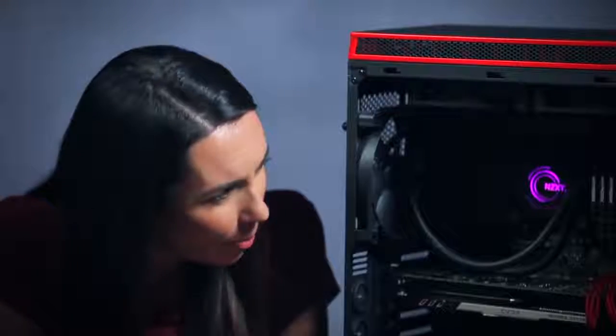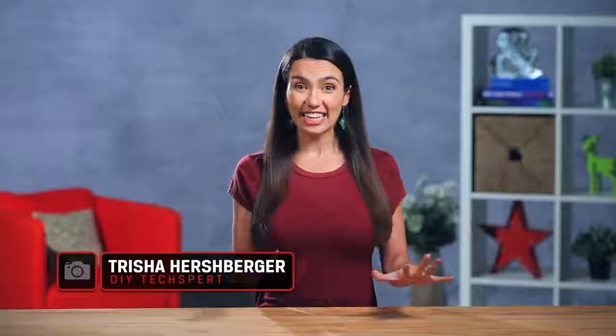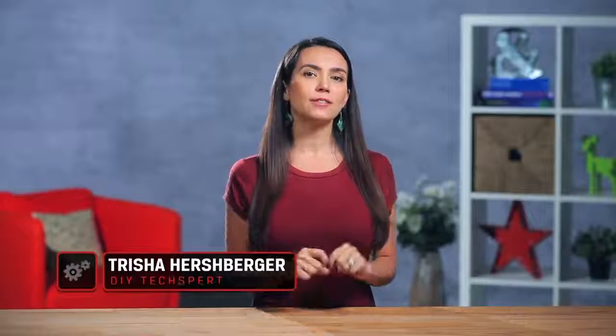Yes, I 100% totally, most definitely built this all by myself. And it wasn't overwhelming at all. Hello and welcome to DIY in 5, the show where we increase your tech know-how one bite at a time. That's bite with a Y. My name's Trisha Hershberger and I'm really excited because today's episode begins a journey — a journey that many only dream of.